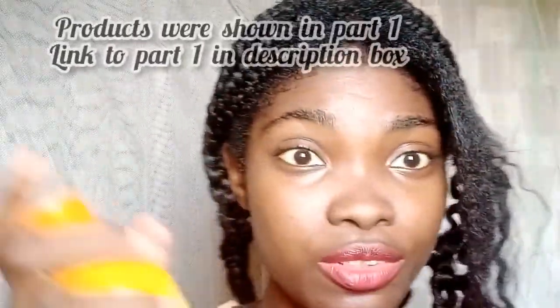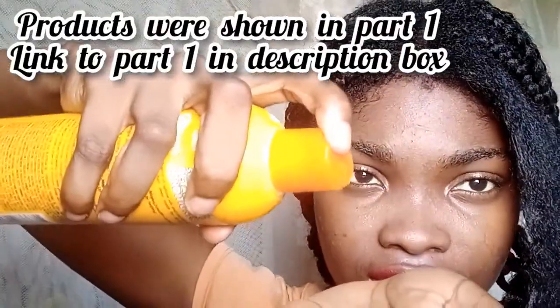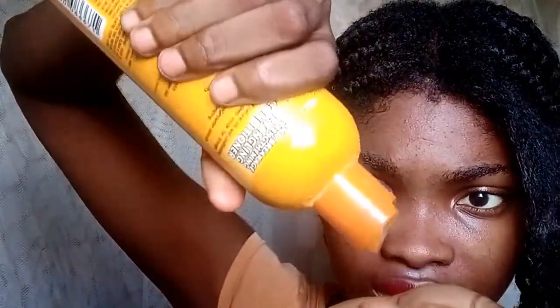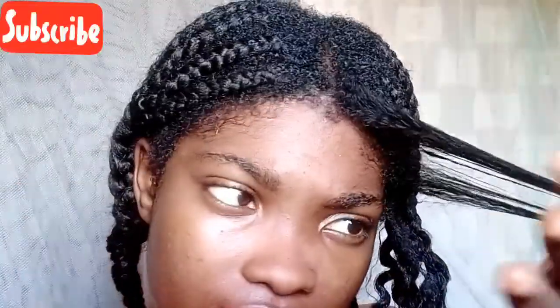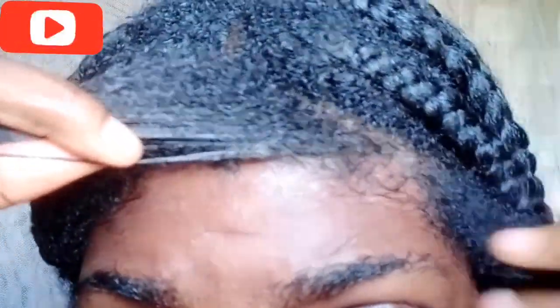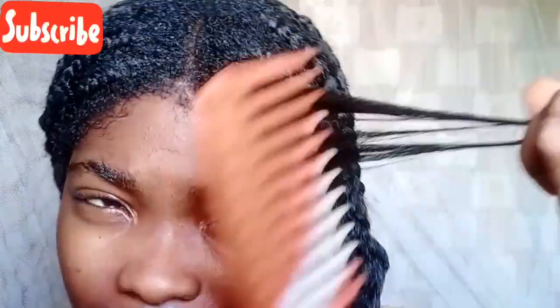So let me try this product and add it to see if it will make the process easier. Wow, it's actually easier to detangle right now.